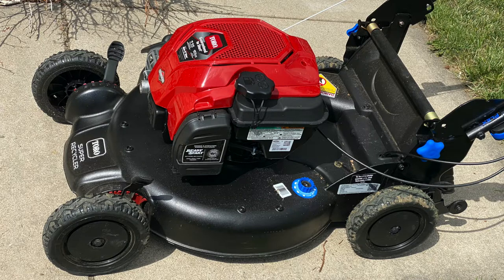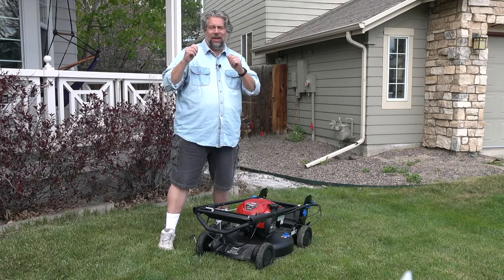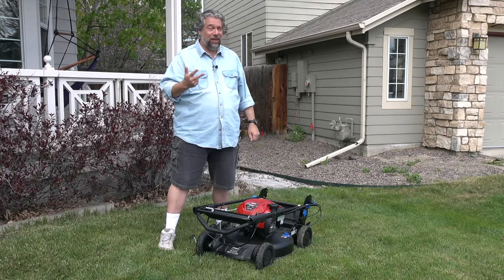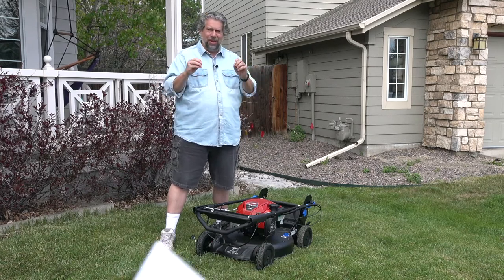It's pretty darn powerful. But what makes it really cool is not that — what makes it cool is that it has personal pace, smart stow, and super recycler. So let me talk you through the unboxing experience and then I'll give you a quick demo.